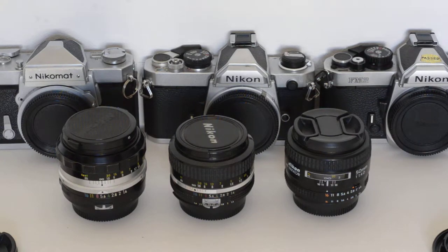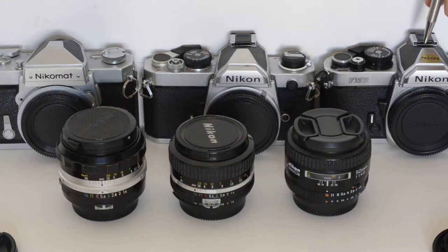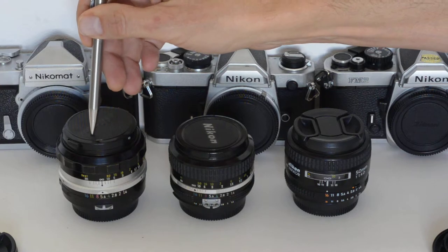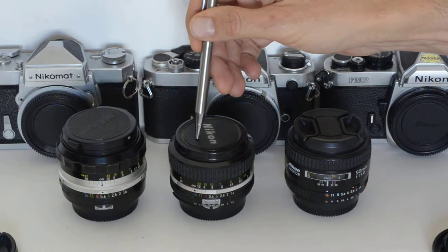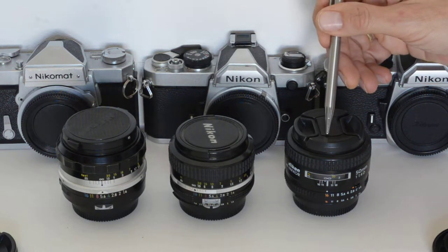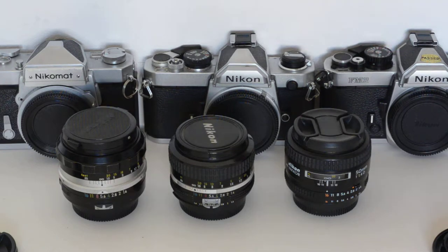Here's what you need to know. I've got a Nikkormat FTN, an FM, and an FM2. I have here an unmodified pre-AI 50mm f/1.4, an AI series 50mm f/1.4, and an AFD series 50mm f/1.4. Which of these can I use with which of these, and do I sacrifice any functionality?